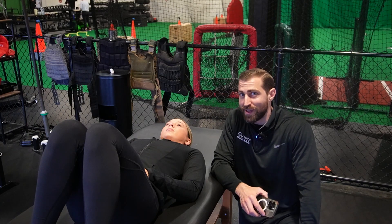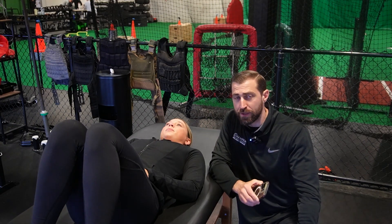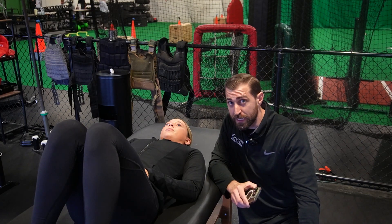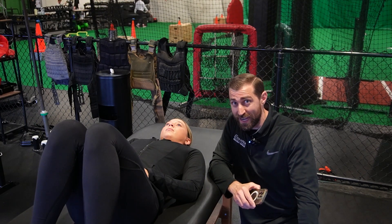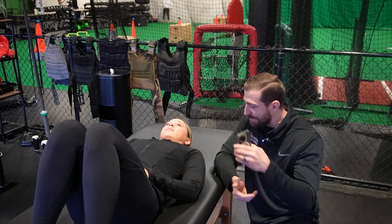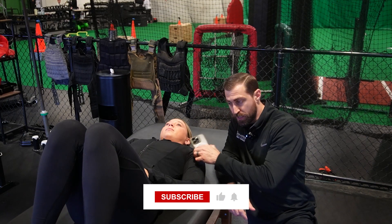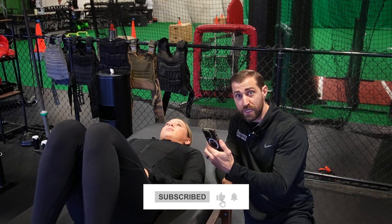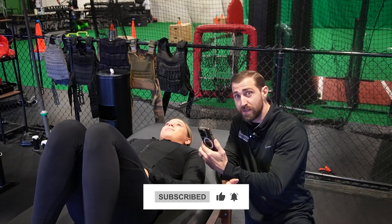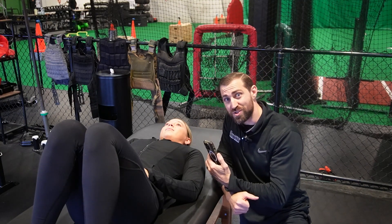Another really effective way to diagnose SLAP lesions is just by simply subscribing to the Fitness Pain Free channel — I'm just kidding, but you should still subscribe to the channel.